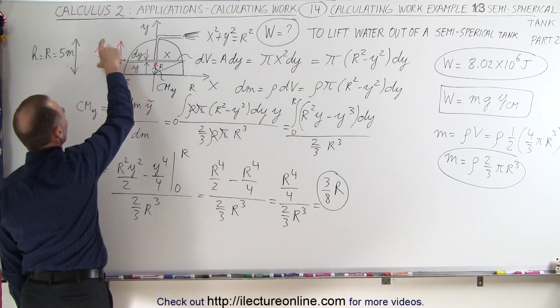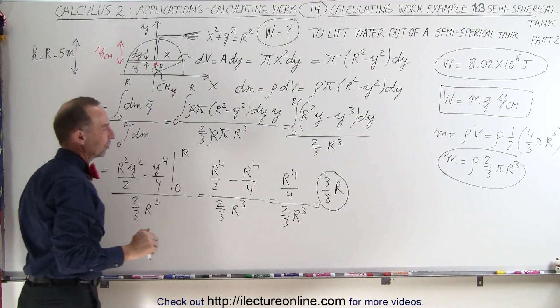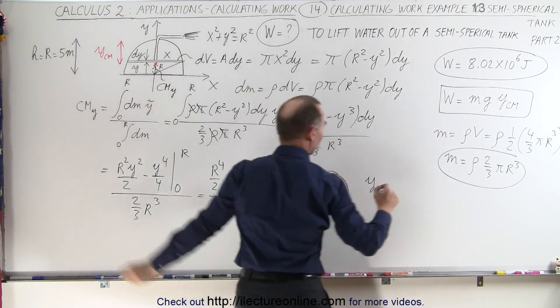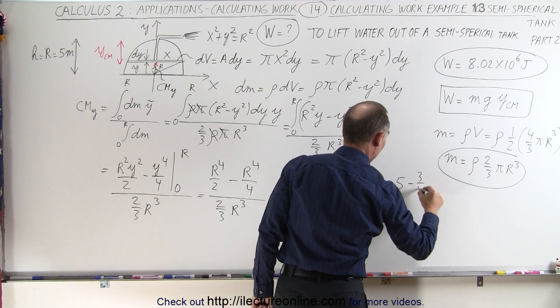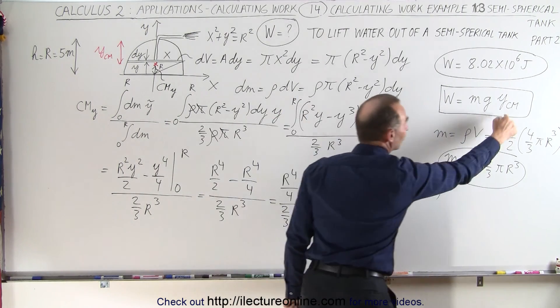What we want is YCM, which is 5 minus that distance. So we can say that YCM — the distance from the center of mass to the top — is going to be equal to the total 5 minus what we found, which is 3/8 r. And that's what goes into our work equation.